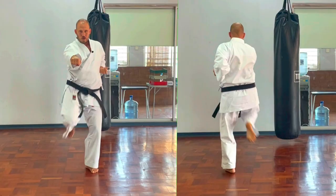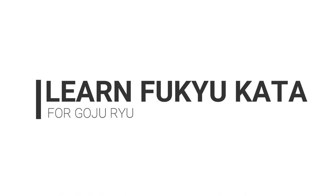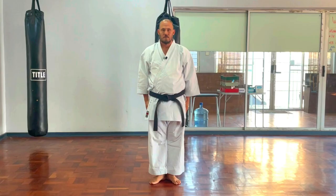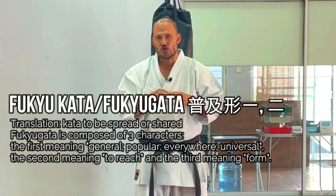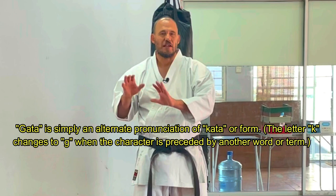Fukyu Kata is essential in understanding the body's ability to move. Welcome back to the Goju-Ryu Karate Center. Our video today is the Fukyu Kata series. We'll start off with what is generally accepted as Fukyu Kata Dai Ichi for Goju-Ryu practitioners, then go on to Fukyu Kata Dai Ni and Fukyu Kata Dai San. These katas were taught around the world.